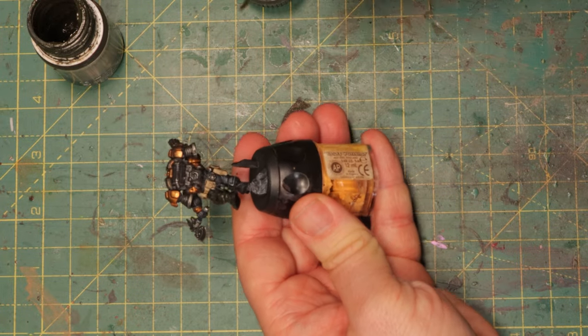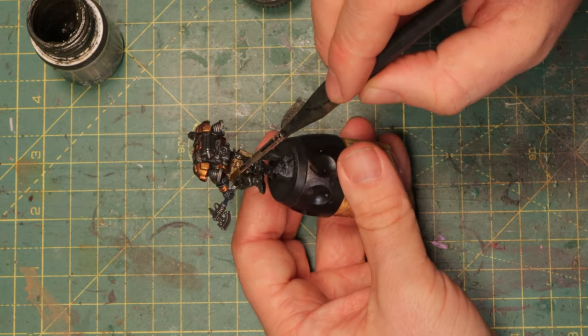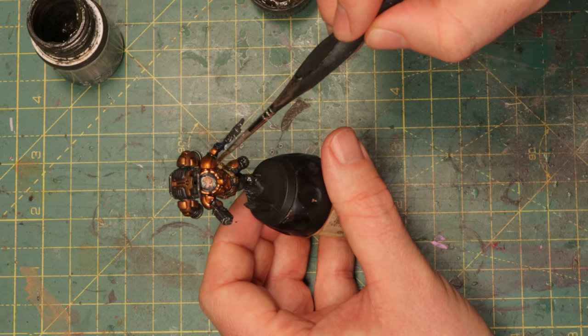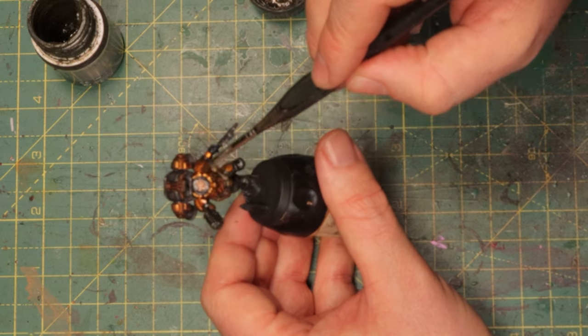I'm just roughly covering the whole mini here in streaking grime. Every time I take a little bit of white spirits, some streaking grime, and I keep going. The higher I get on the mini, the more white spirits I add before I take a little bit of streaking grime, so that the effect gets less and less harsh. Keep more streaking grime at the bottom. Don't go over the face.